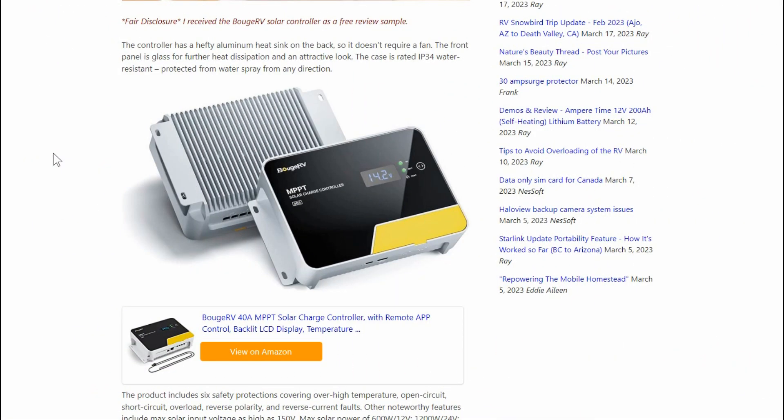Hey guys, Ray from Love U RV. I'm finally back with my review update of this Bouj RV 40 amp solar controller. I initially did a video back in June and was going to come back in the summer — it kind of slipped through the cracks. Anyway, it's worked fine in a couple different situations. I had it as one of my main controllers in my trailer's solar power system. I have about 1000 watts on the roof, and it was being fed with 540 watts of solar, powering my lithium batteries. It did a good job at that — no problem.